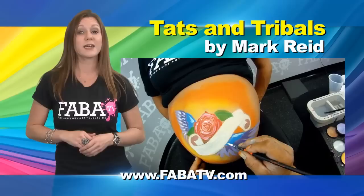Tats and Tribals is a class that will teach you a style that can be used at festivals, parties, and even adult functions.